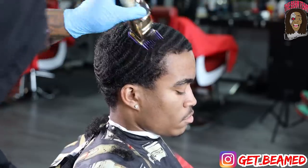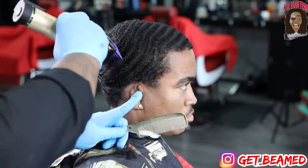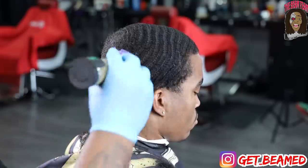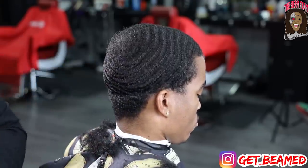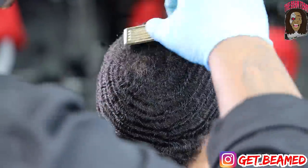As you guys can see, the waves are just popping out — he has tremendous progress and you can tell he takes care of his hair. It's gonna be a goodie, so just stick through this one, it's about to get crazy. Then I go in with a number three guard with the grain.